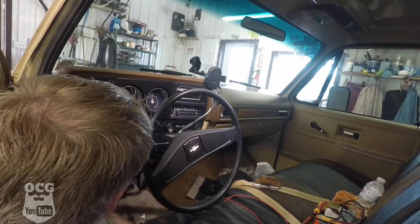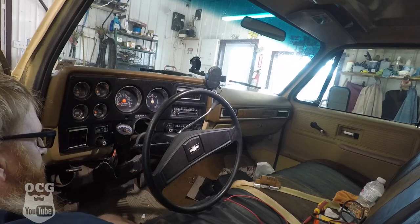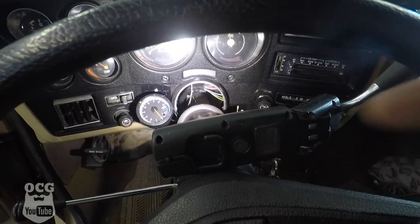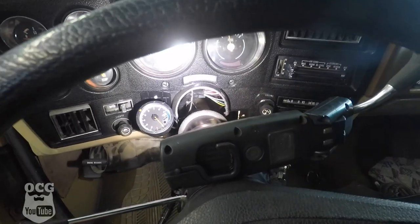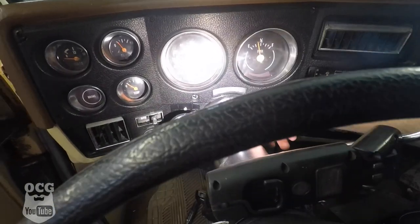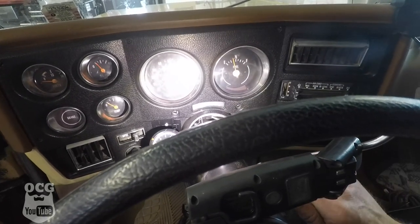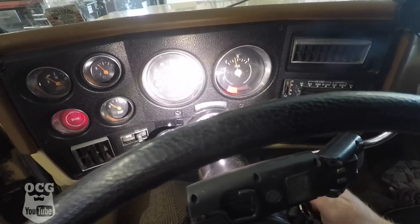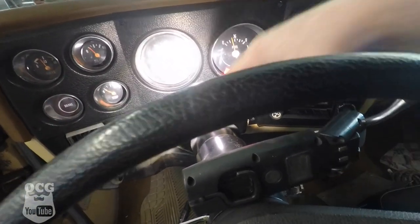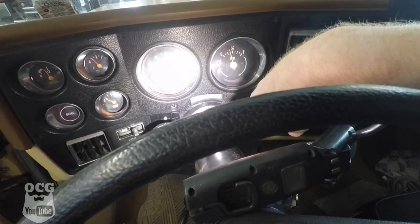At this point we know that the ignition switch was bad. We're going to put this back in place, get it adjusted, and try it again. We've got our switch connected and adjusted all the way forward to get maximum pressure on that rod — when I turn the key it pushes the rod forward which pushes the switch. The problem we're having now is almost the same as before: I can't get the key to push the rod far enough forward.